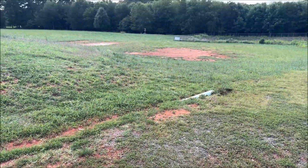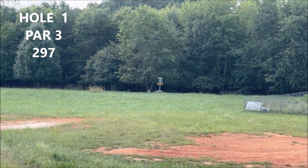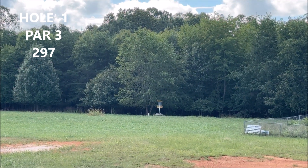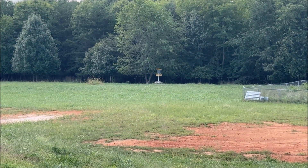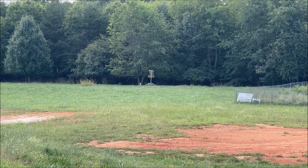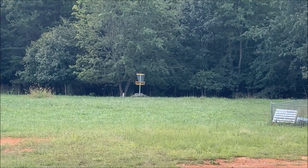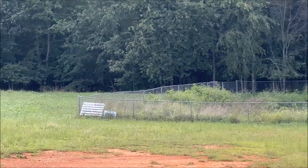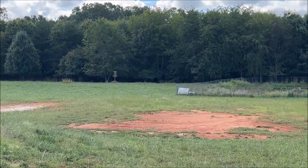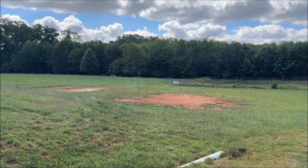Hole one, 297 feet. It says it's a short technical course mainly for beginners, but when you start out at 297 you're slightly outside of my beginner range. There's the basket right there — looks like it's a little propped up. I believe we got OB over here, so I'll try to throw my forehand out this way and have it come back.